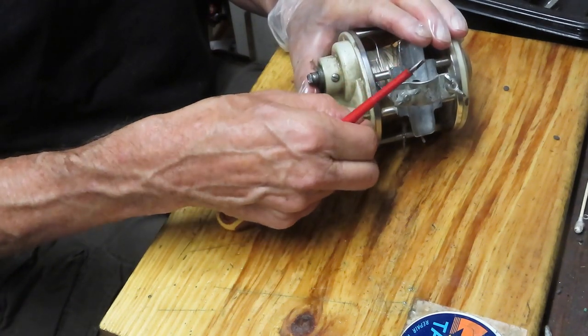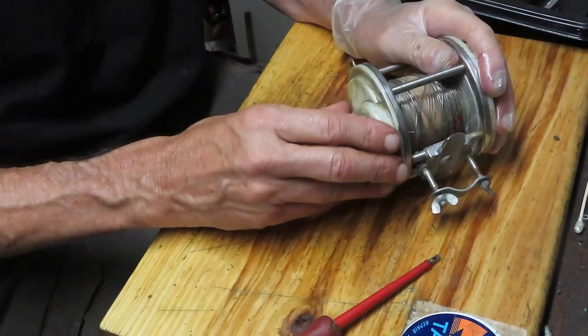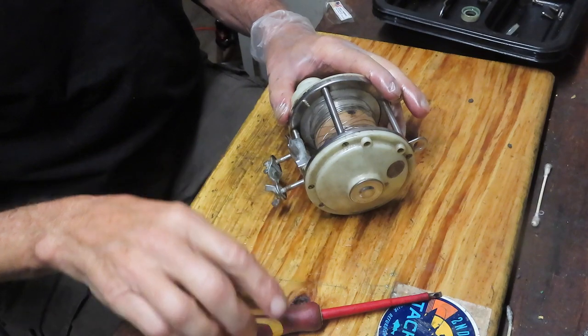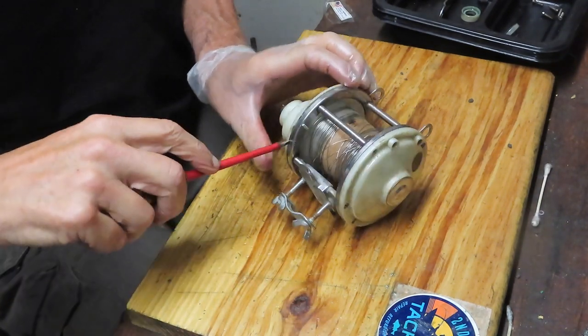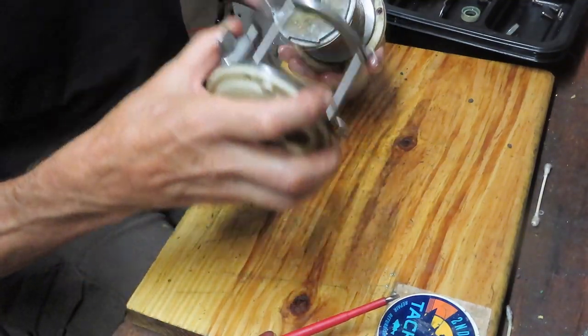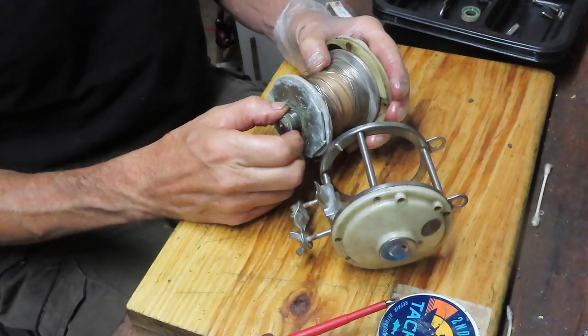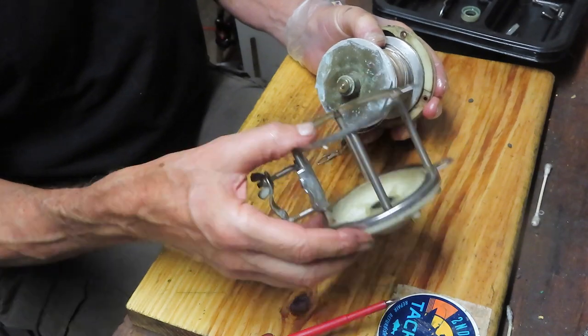This reel doesn't have free spool, which says something is locked down inside. Here goes nothing - let's see if that plate comes off. Just as I was about to take some of those screws out, I noticed a separation in the case, and there we go - we're able to remove this section. That makes sense because there's generally nothing on the back end other than it being seated in the case.